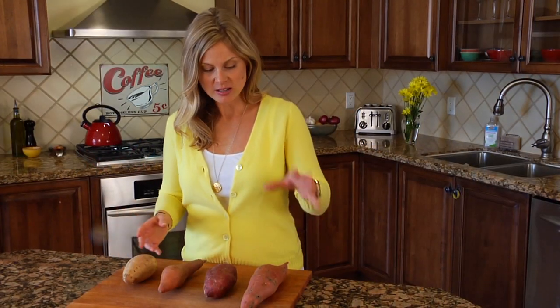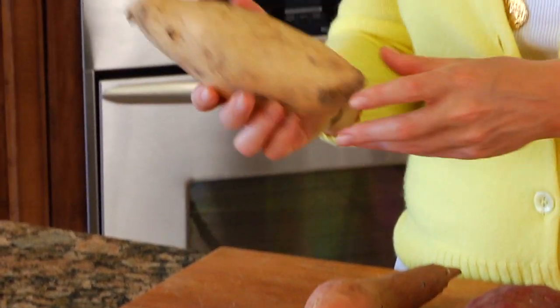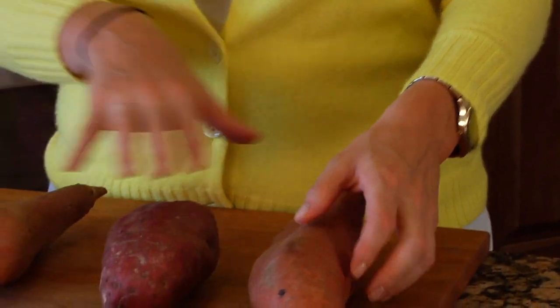You'll see them in a bunch of different colors like orange, purple, yellow and even cream colored. And technically speaking, it's these cream colored potatoes that are a classic sweet potato, and these real orange ones are really yams. But just for the sake of conversation, we're going to keep it all under the same umbrella.